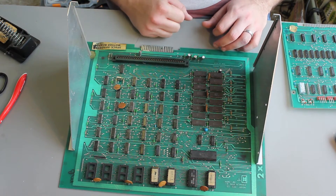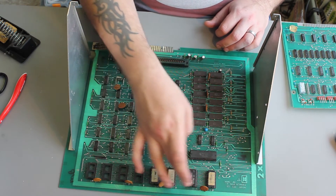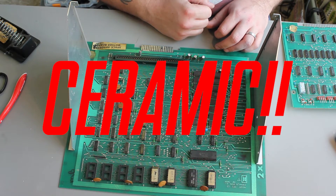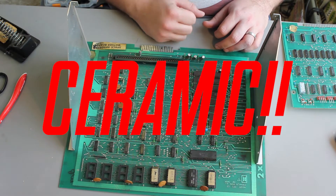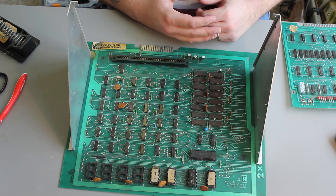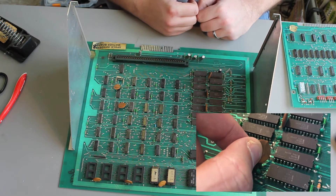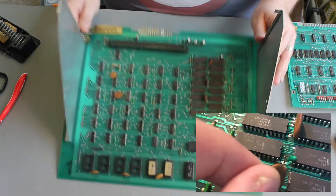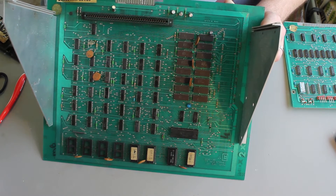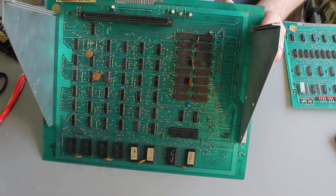On the motherboard you've got the ROMs, the RAM, the processor, and then some discrete logic. A couple of passive components that we're going to replace. In a lot of places there are these smoothing capacitors — they're not tantalum ones — and they're just there to make sure the power goes around the board and doesn't have spikes in it. This little guy here has lost a leg, so we're going to be replacing that one.